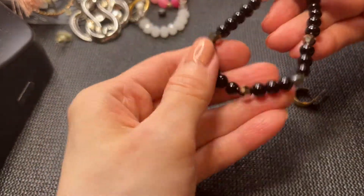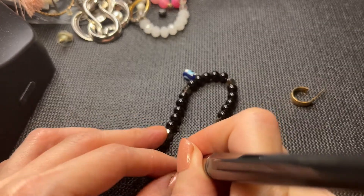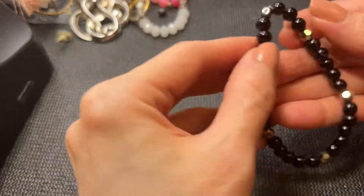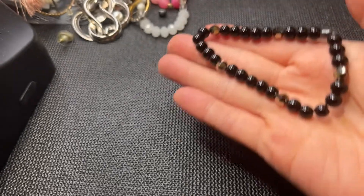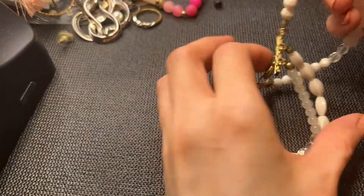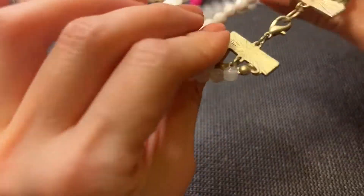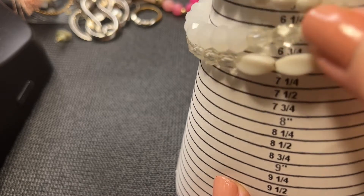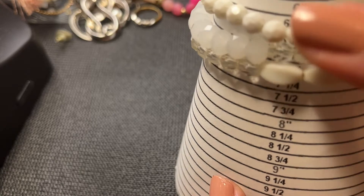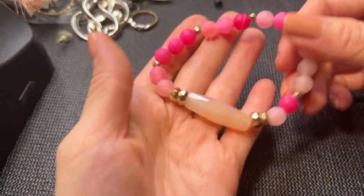We have this stretchy bracelet — these are glass or possibly acrylic beads. These are glass — not sure what all the beads are but it's cute. It measures in at six and a quarter. If anybody wants this one it'll be two dollars. A gold tone earring as well. Then we have a white bracelet — no mark, three strands — it measures about six and three-quarters. If anybody wants this one it'll be three dollars.